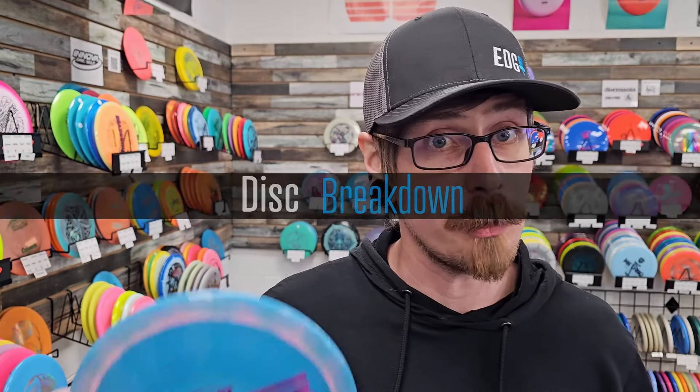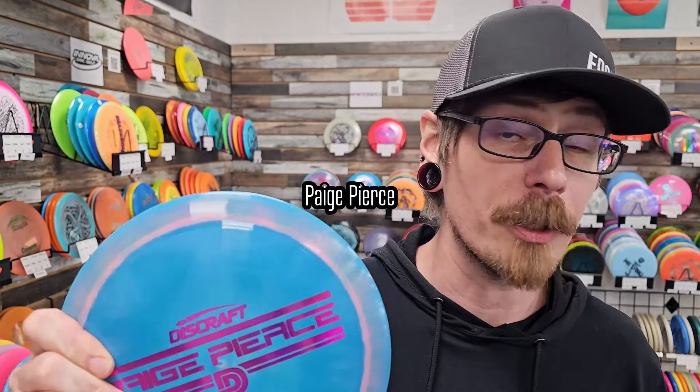Hey guys, welcome back to the channel. On today's disc breakdown we're gonna take a look at the new Discraft Page Pierce prototype Drive. We're gonna look at the stamp, see what the plastic feels like, check out the profile. Make sure you stick around at the end where I put it up side by side with other comparable discs to see how it matches up. The Drive is the first distance driver in Page Pierce's lineup.